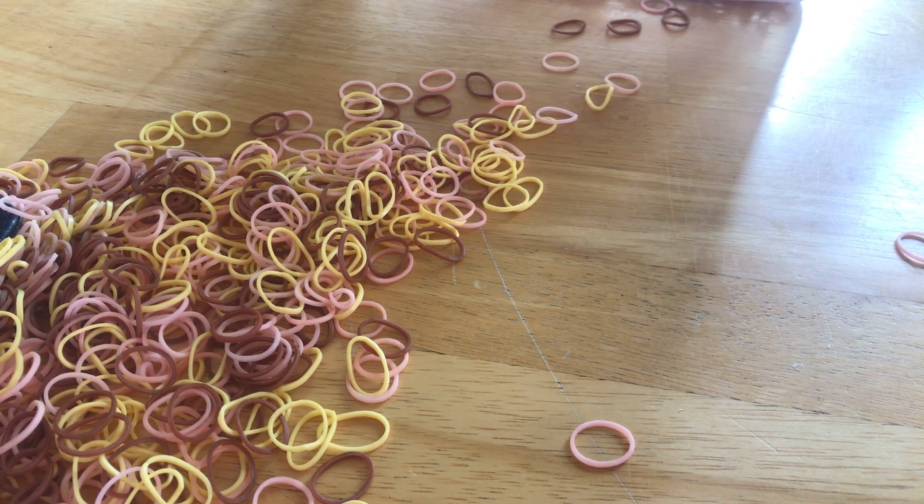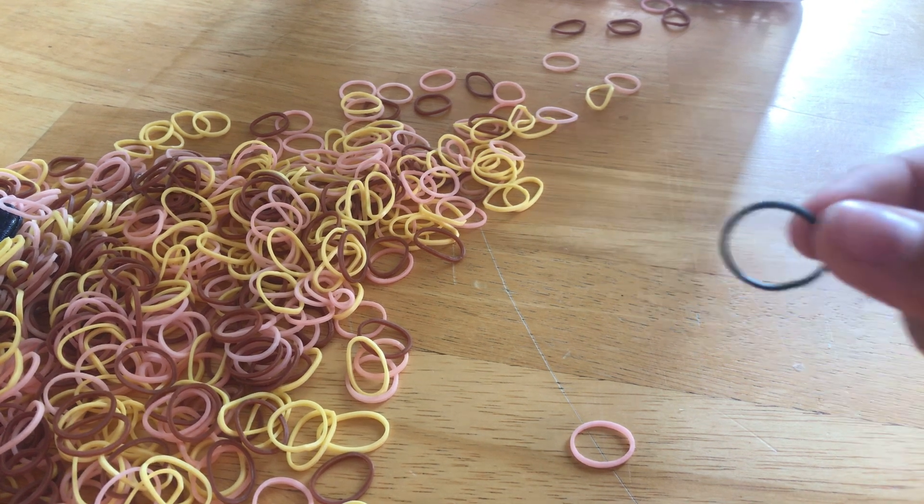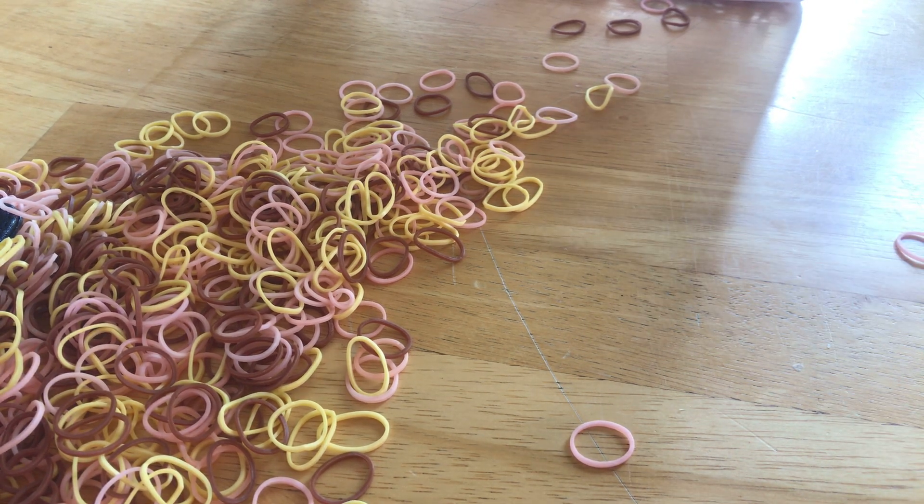Alright, let's get started. You're going to need a skin color, a hair color, and an eye color — I'm just going to be using black — and then a blanket color. I'm going to be using red. But you can also use this for baby showers and do pink or gender colors.